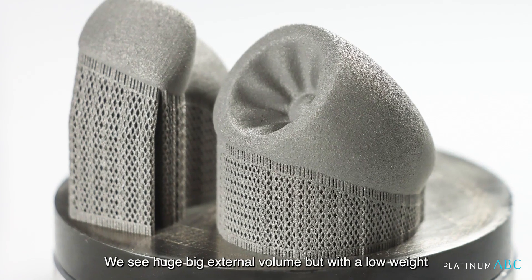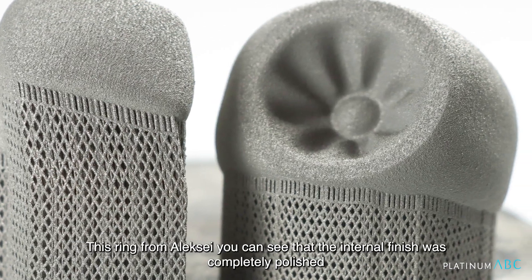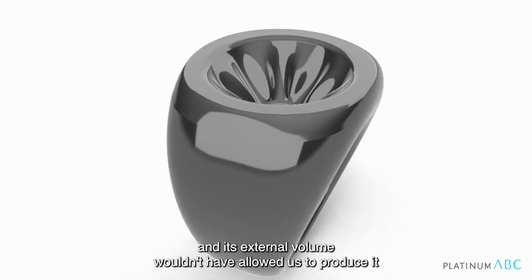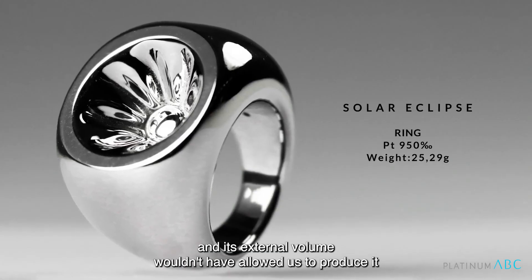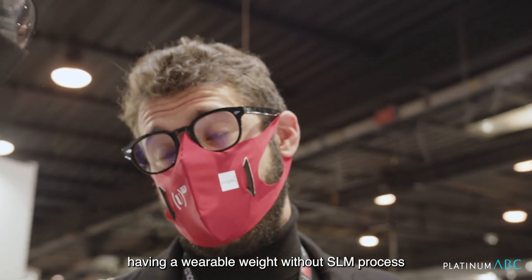As you can see, these are pieces that exploit the main features of this process — you see huge, big external volume but with a low weight. This ring from Alexei, you can see that the internal finishing was completely polished, and its external volume wouldn't allow us to produce it with a wearable weight without the SLM process.